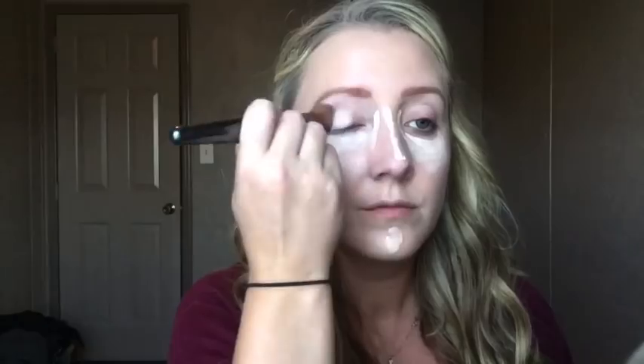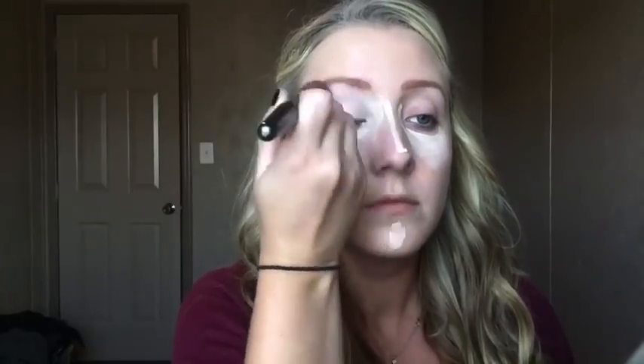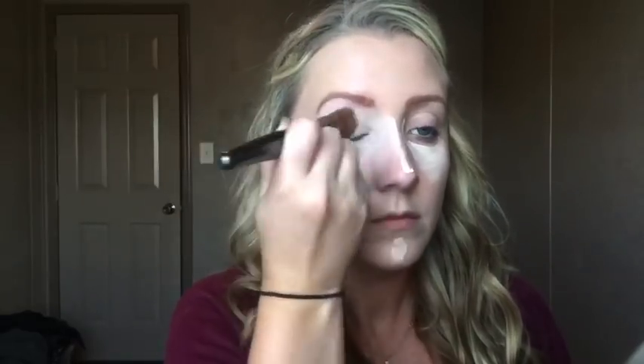Her skin is a little pale in the movie so I tried to make my skin a little lighter to be more in character. I'm using the Ulta foundation brush and I've really been liking this brush — it works so well for stippling on foundations and concealers.